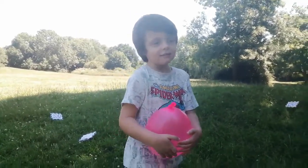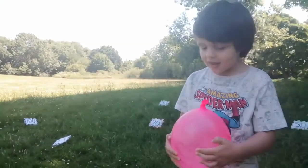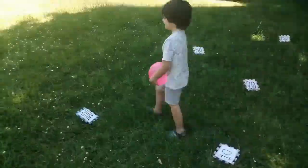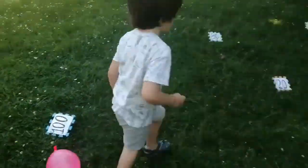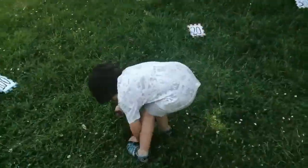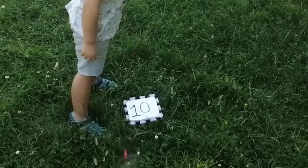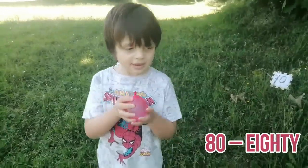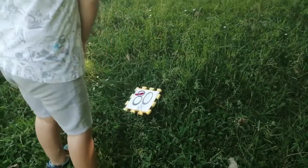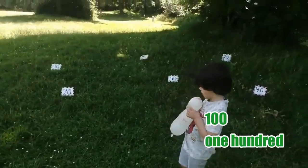Hi guys! Today I'm going to count to 100 by 10. This is 100. This is 10. This is 80. This is 100.